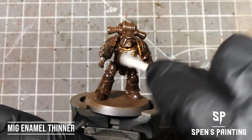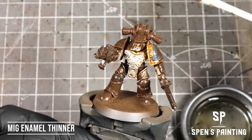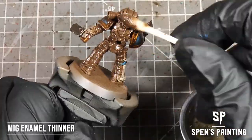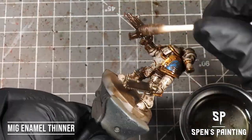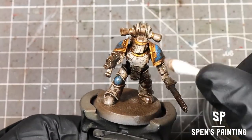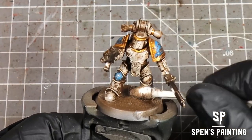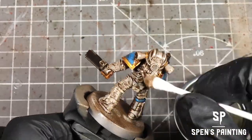We're going to reduce the grime down now. Take a cotton bud, load it up with some enamel thinner, and just roll it across the model. I want to show that the white is still white rather than brown, so we're going to really get in there and remove quite a lot of the grime from the central pieces of the armor. Afterwards, come in with a dry cotton bud, roll it over and mop up any excess grime — you can even reduce it even more with the dry cotton bud.